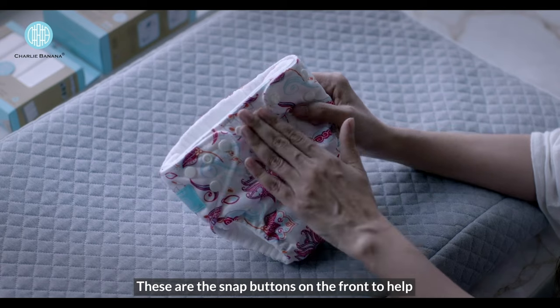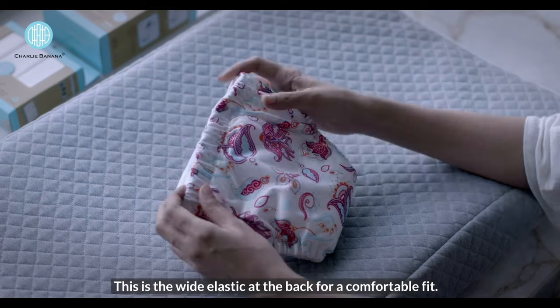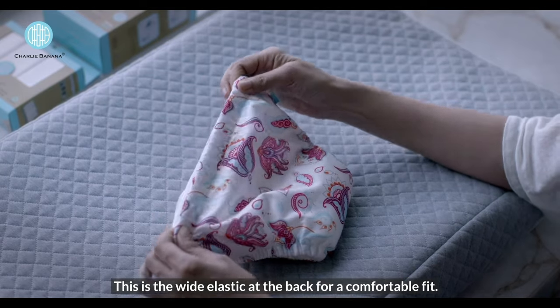These are the snap buttons on the front to help tighten the diaper around the baby's waist. This is the wide elastic at the back for a comfortable fit.